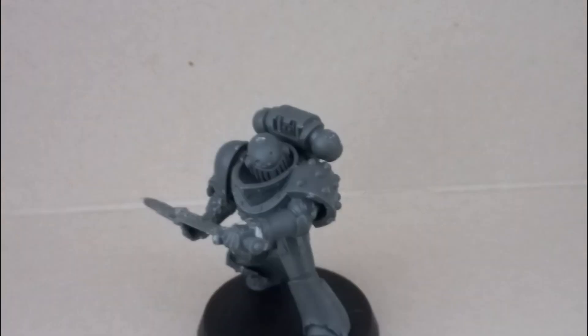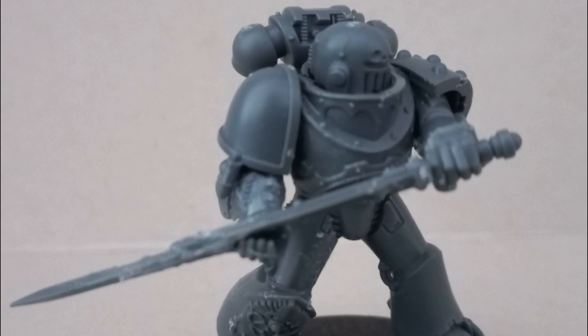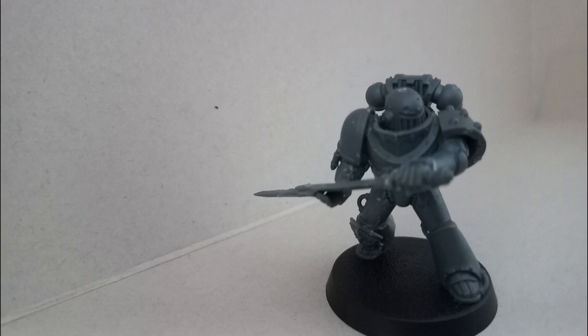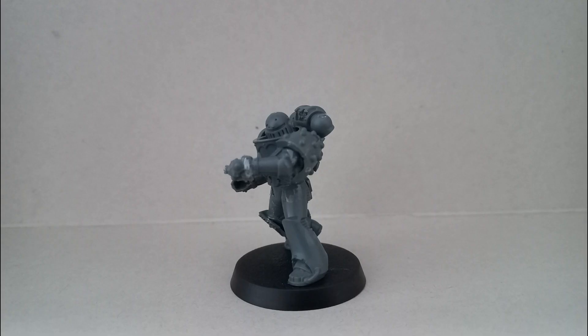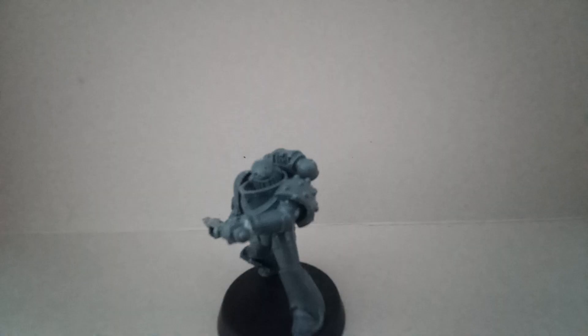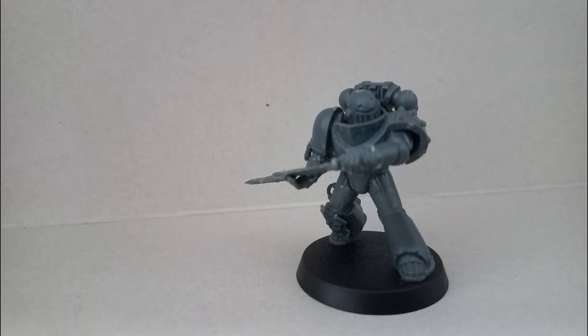I wanted to give him studs on one of his legs but didn't have the materials for that, so I went to the next best option — I took one of those pieces that Adeptus Custodes get on their hips and put it on his right foot. I had to put the Custodes symbol upside down a little because it didn't really fit properly with the spike, but it ended up working okay as a sort of knee guard.